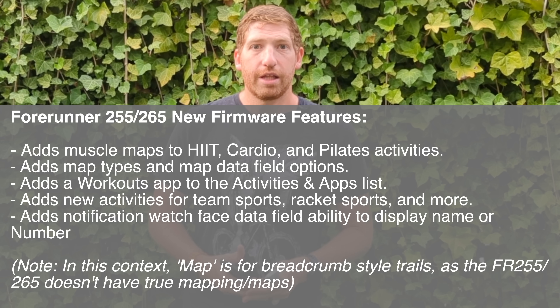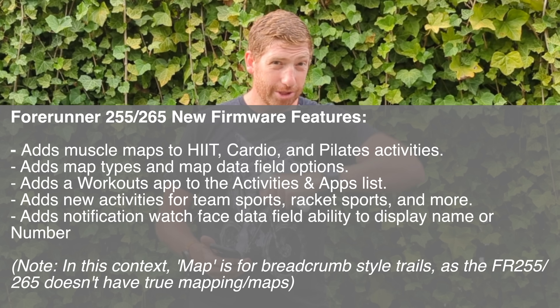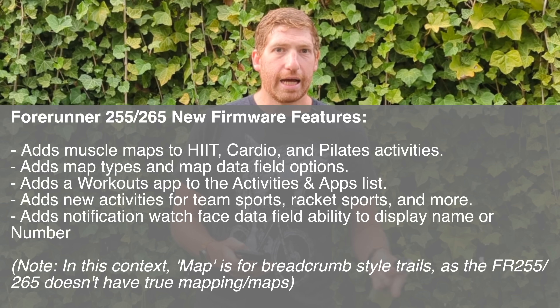As for the Forerunner 255, it's not getting Hill Score, Endurance Score, and some of that higher-end stuff. You can see the list of features it is getting on screen — it does receive a bunch of the new sport profiles, though there are a few it's not including.